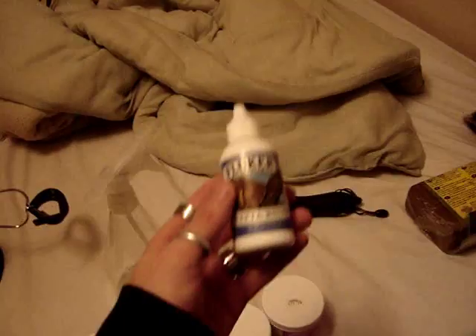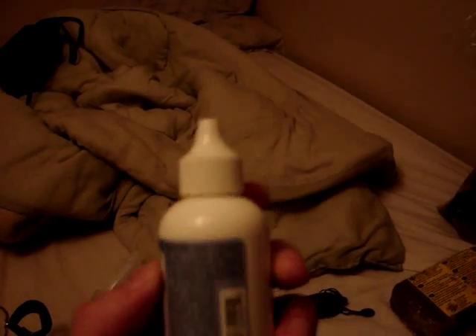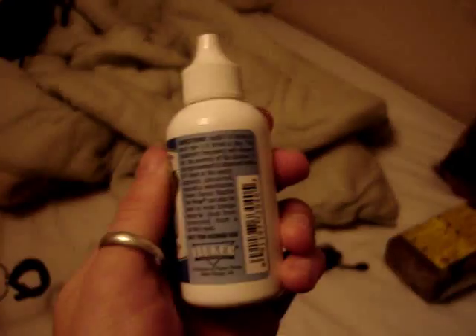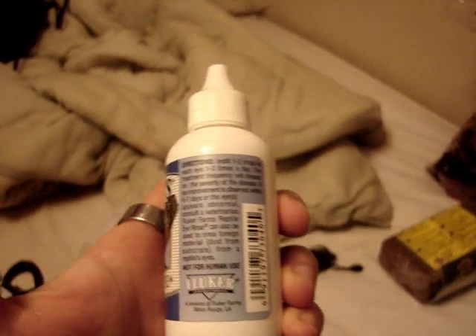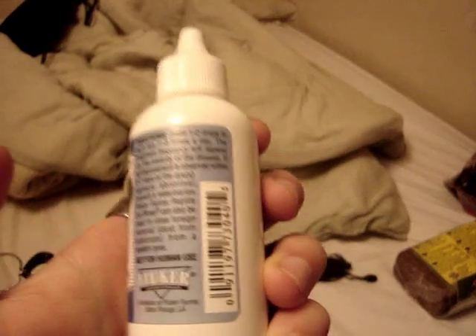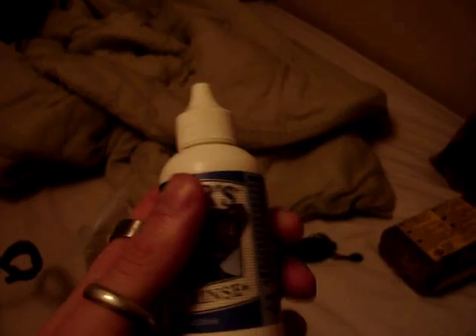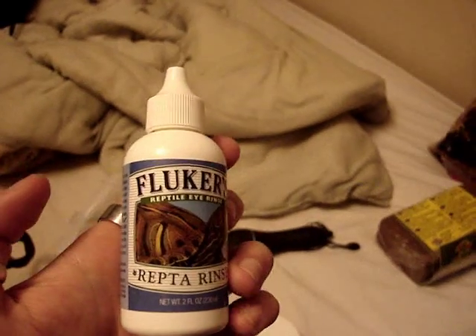I got this from my girlfriend because she had a chameleon. It can be used as eye drops — it's very high in calcium and if your lizard has a cut, it will help it heal a lot faster. You can apply one or two drops to wherever the cut is, or drop it in the eye if infected. Just something to watch out for.